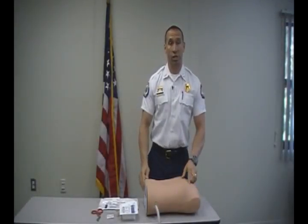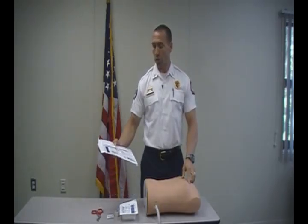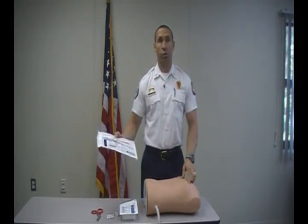Today we're going to cover the procedure for doing a chest decompression using the Turkle Safety Fluid Drainage System. Here's the equipment that you'll need.